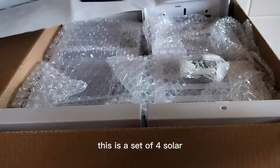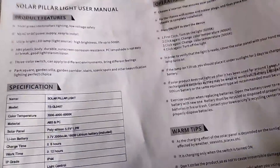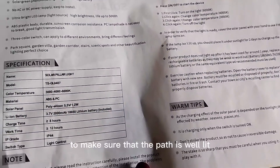This is a set of four solar headlights, which is exciting for me because I'm working on my front garden and hoping to install these to make sure that the path is well lit.